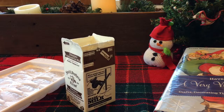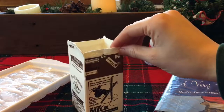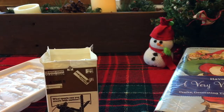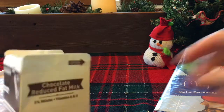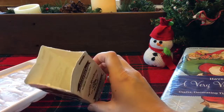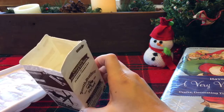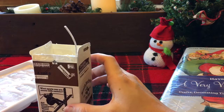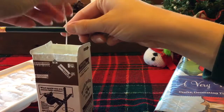Now that our wax is nicely melted, we're going to get our carton ready. My eldest is going to help me. Grab your carton and find a wick you like. You're going to set the wick inside the carton — make sure that little disc is flat on the bottom. Then grab your pencil and wrap the wick around it so it stands up nice and straight.